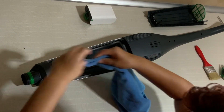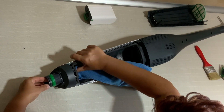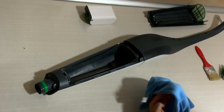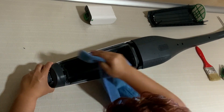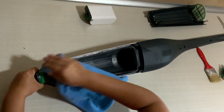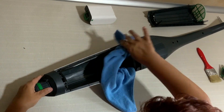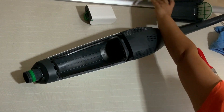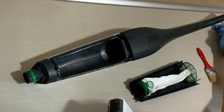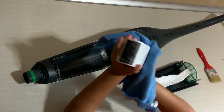We clean it thoroughly. Make sure that everything is free, nothing is stuck on it. And now we're going to show you how to clean the head that is in charge of cleaning the floor and the carpets. We put the new bag, the battery, assemble everything and we're going to pass to the other part.